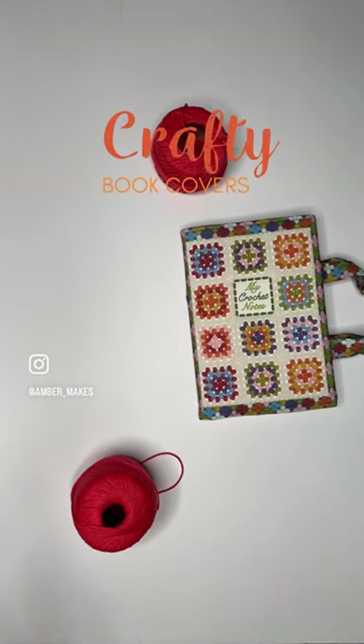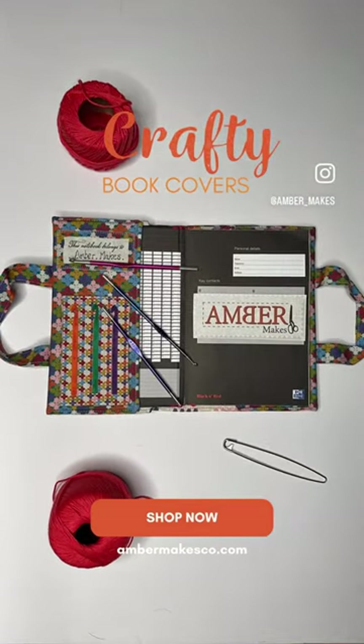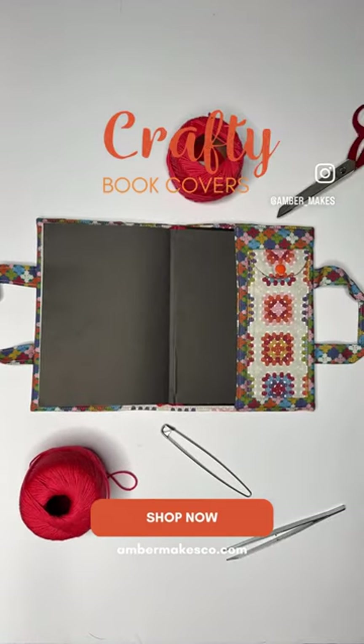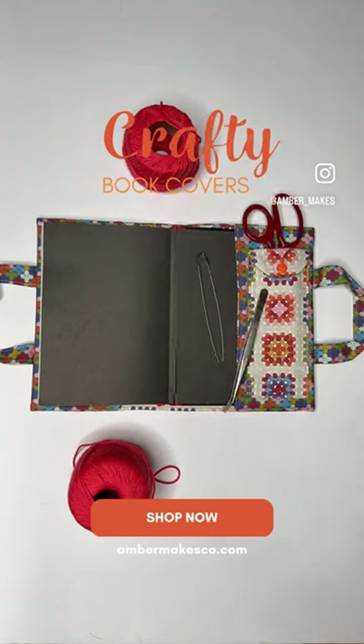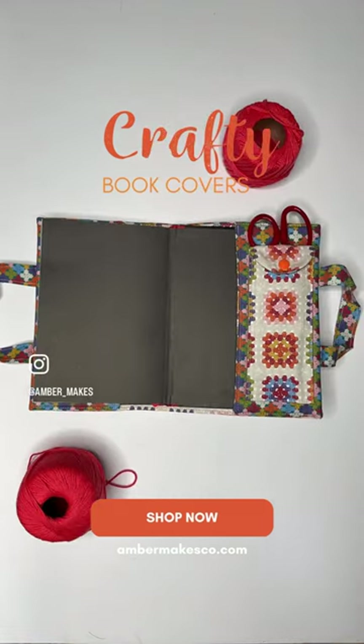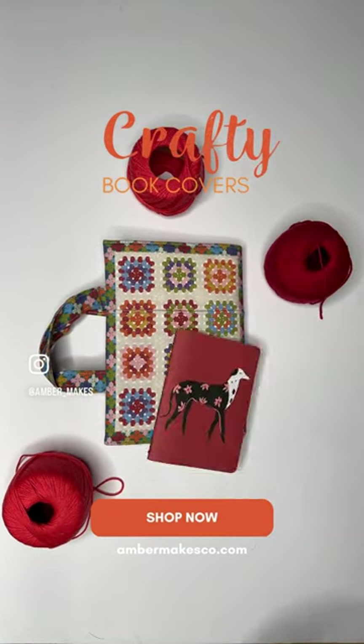Follow our detailed step-by-step instructions which will show you how to cut the pieces out and sew them together to make this gorgeous crochet book cover. It's really handy to keep all of your project notes together. Just head over to ambermakesco.com to explore all of our book cover range.